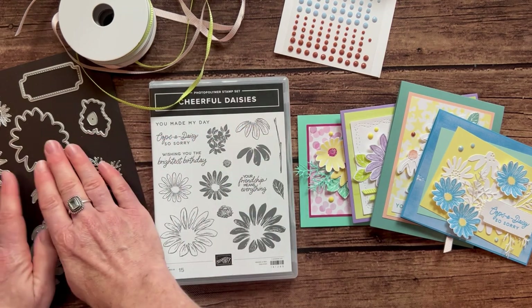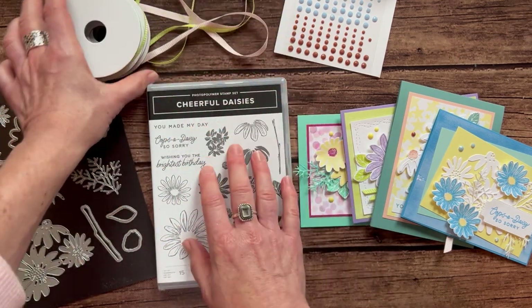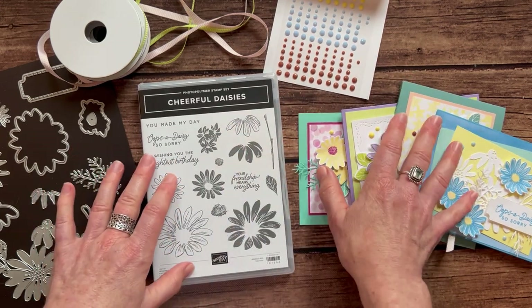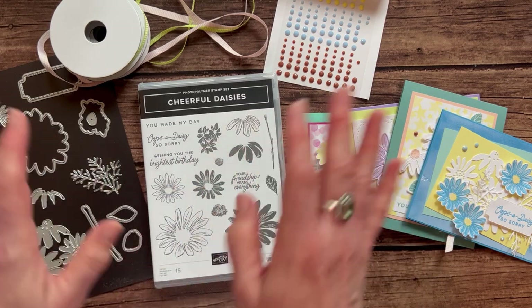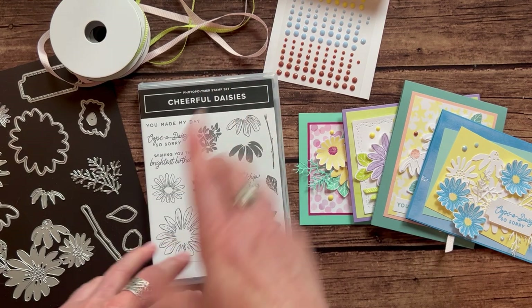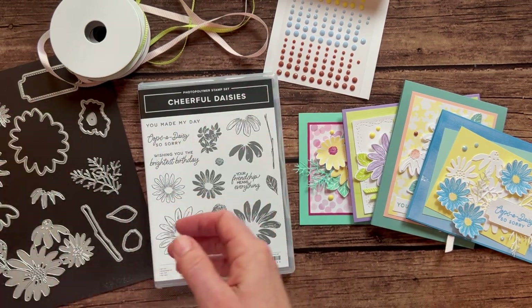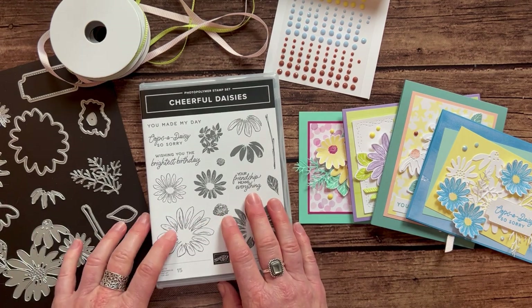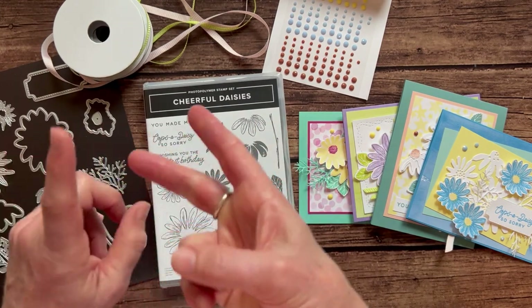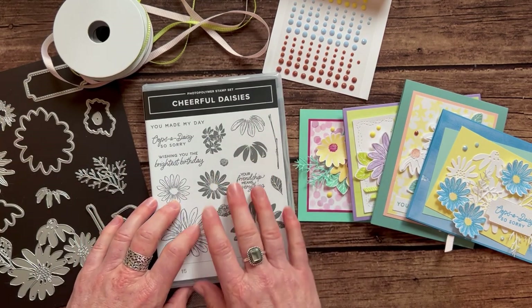Option number two is if you already have the stamp set and the dies — you're going to need your stamp set and your dies to do your stamping and your die cutting — you're going to get both bolts of the ribbon, the full package of designer series paper, the full package of the gems, and then all the parts and pieces you need to make these cards. I cut everything for you other than your designer series paper and the die cutting. Option number two is $47. Option number three is the PDF tutorial — you want to do it all on your own, you just want to know what I did. I give you colors, dimensions, item codes, everything you need to create these projects on your own. That PDF tutorial is $15.